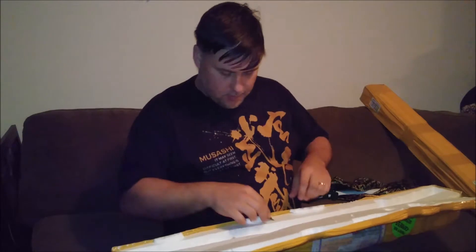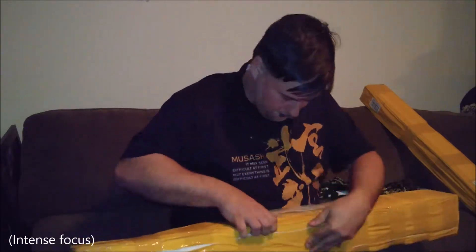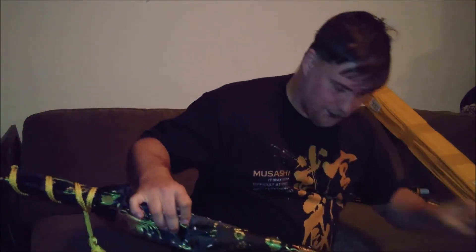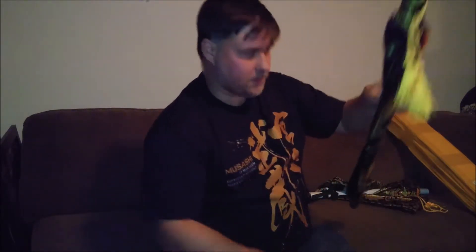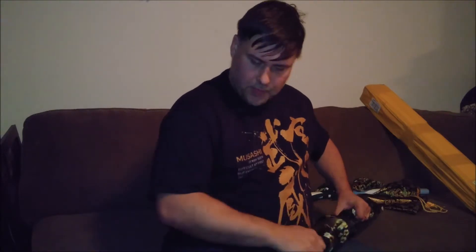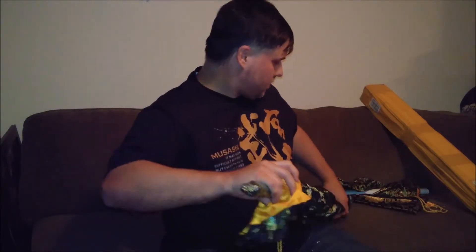More excitement — let's flip this over and unwrap the Katana as well. White star foam inside. Let's unravel the Katana and see what this looks like. The tassels — another fancy sword bag, very cool. I didn't actually expect to get that, so that's kind of nice. I know they had a few sword bag options on there, but I don't remember selecting anything, so very cool to get these.